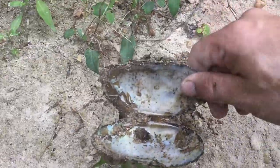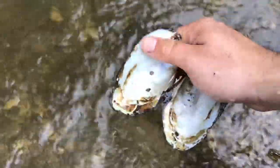This right here is the last shell we need. So now we can go back inside and get everything sharpened up.